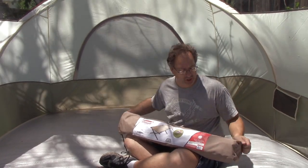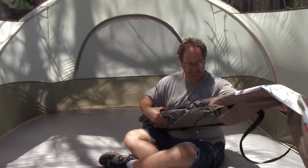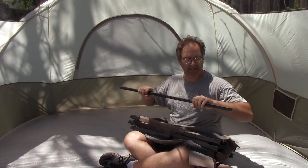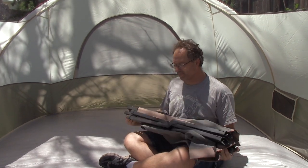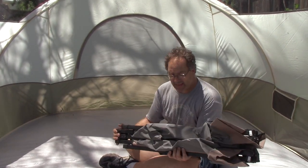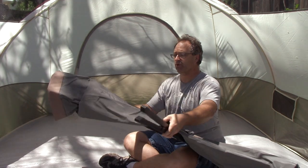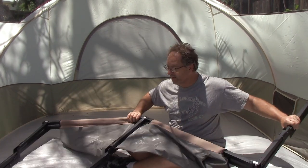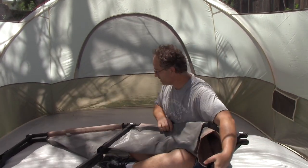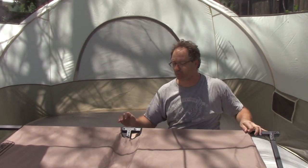Setting up a cot is not hard at all. It is basically three pieces: you have the cot, two cross members, and the cot itself. The cot is easy to set up and take down. Basically all you have to do is fold it out, you have legs on the bottom that swing around for each end, like that, stand it up, and you are now 80% of the way finished.